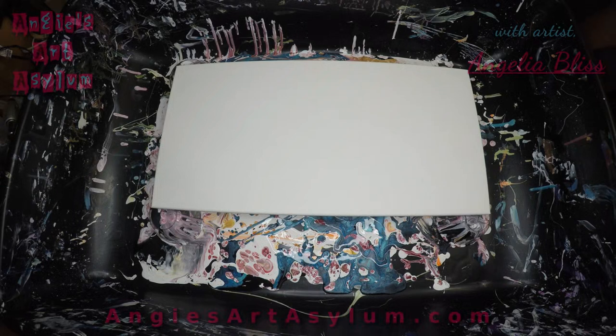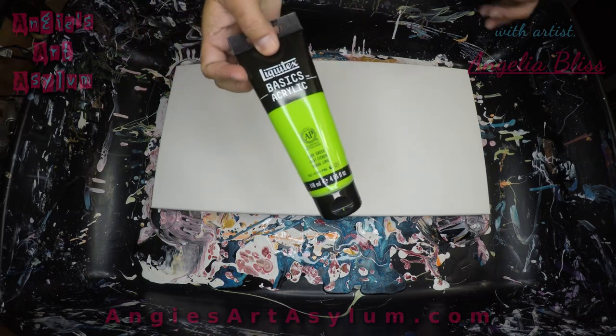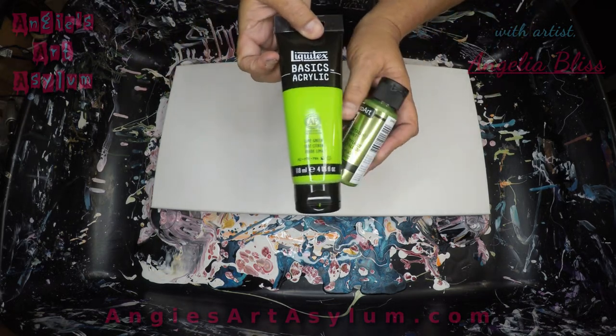Hi guys, it's Angela Bliss with Angie's Art Asylum. I'm going to do another pearl pour, but today I am going to use DecoArt Extreme Sheen Peridot mixed with a little lime green from Liquitex Basics.